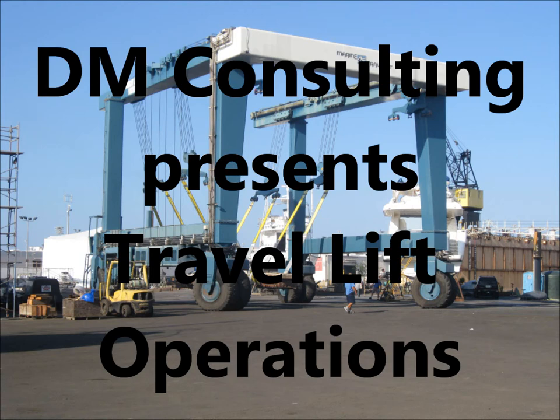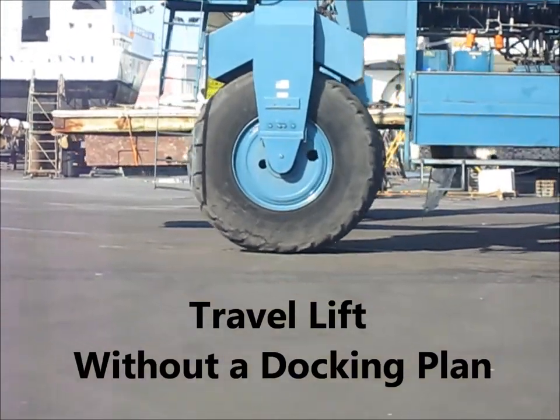TM Consulting presents Travel Lift Operations. Travel lift without a docking plan.